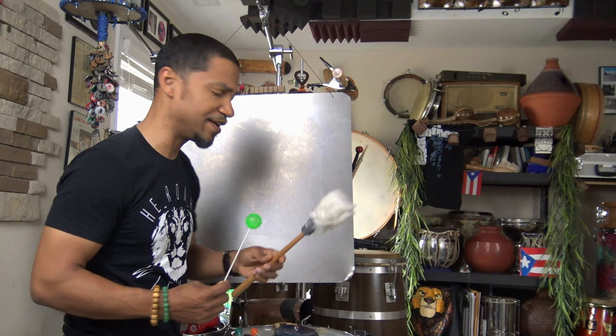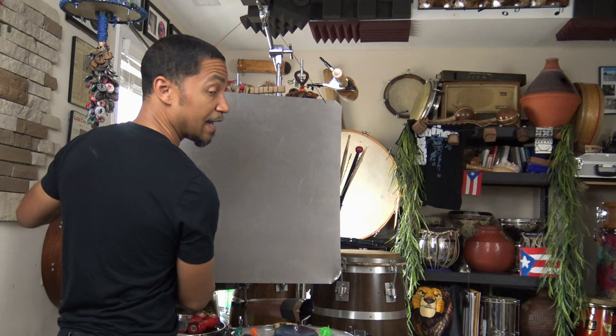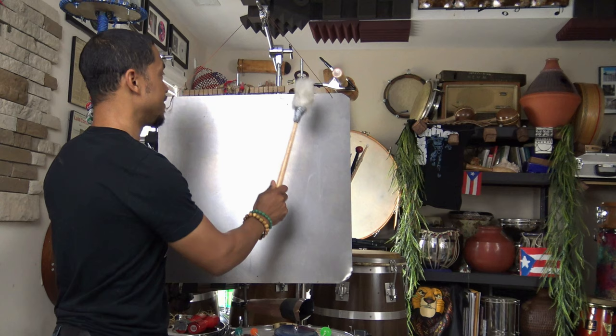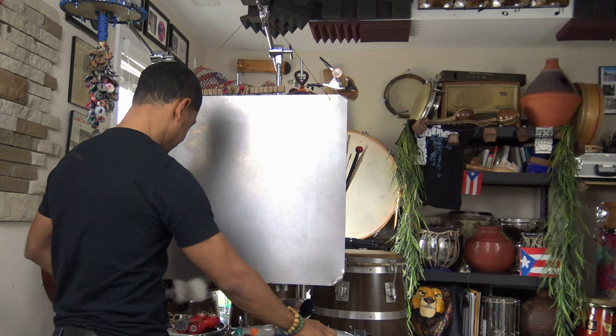So if we use the mallet first on the steel sheet, it gives a very industrial sound. I'm just using the microphone on the video camera — I'm not using a dedicated microphone with any EQ like I normally do, so hopefully the audio is not bad. But basically, if we just strike it with the mallet or even the super ball, we're going to get that steel sound.